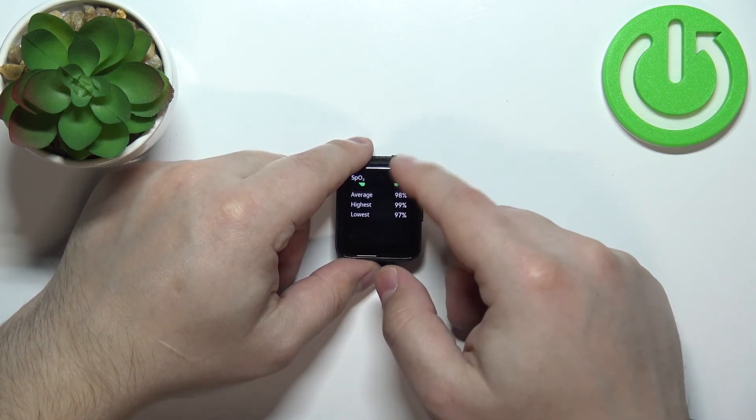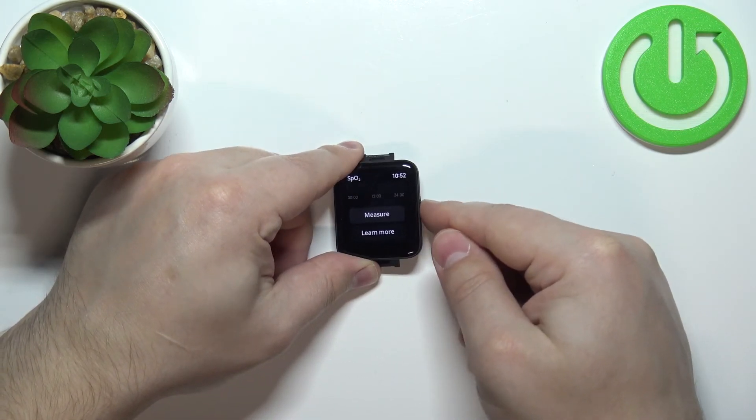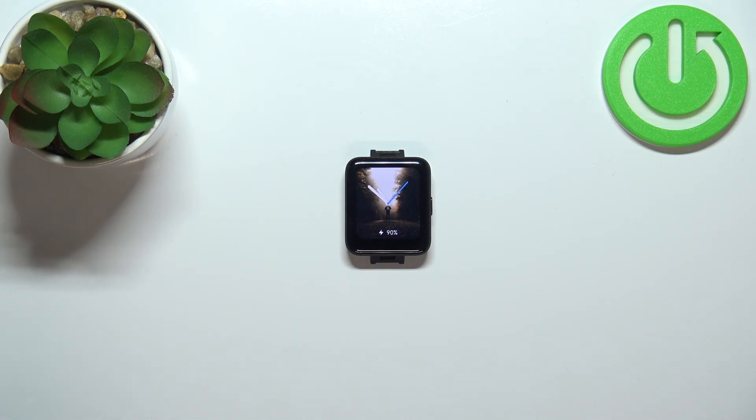Here you can see the statistics — average, highest, and lowest — and you can also view the statistics for the whole day. If you want to measure again, simply scroll down and tap Measure. Once you're done, press the side button to go back to the watch face.